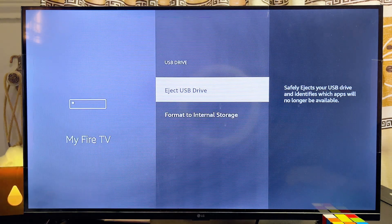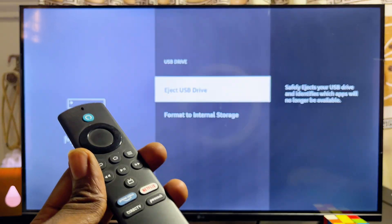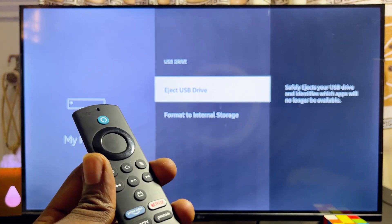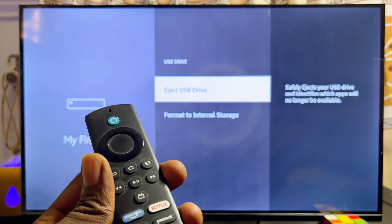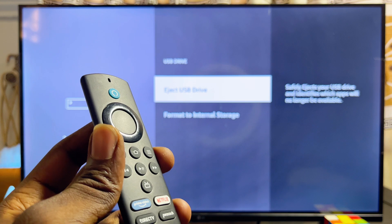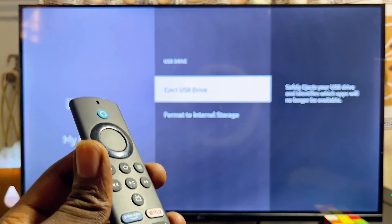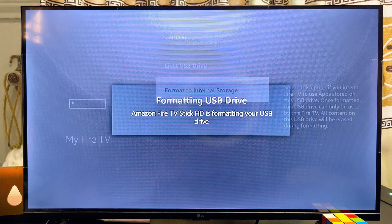Keep in mind that by default your USB drive is used as external storage on your Fire TV Stick, meaning you can only read the content inside it. Essentially, you can only watch videos, images, and other content currently on the USB drive. If you want to use the USB drive to add more storage to your Fire TV Stick, go to Format to Internal Storage and select it.